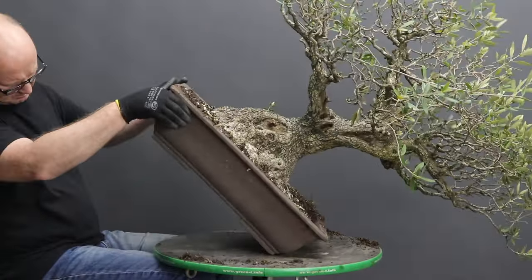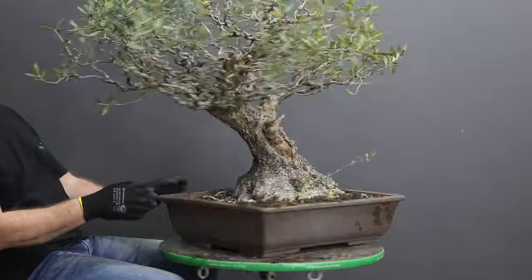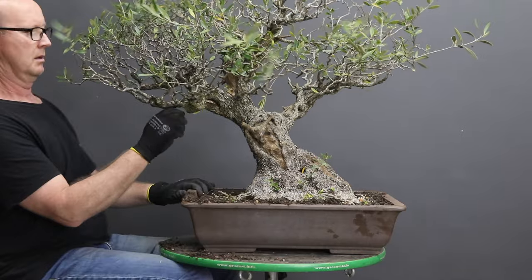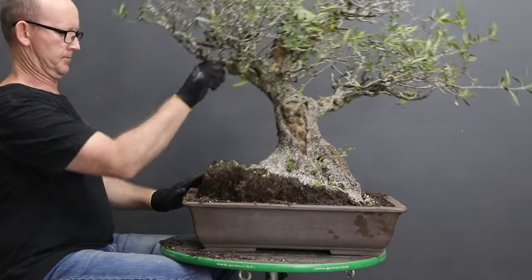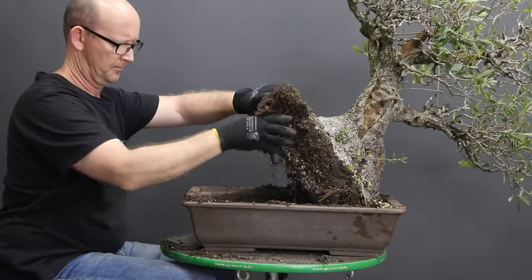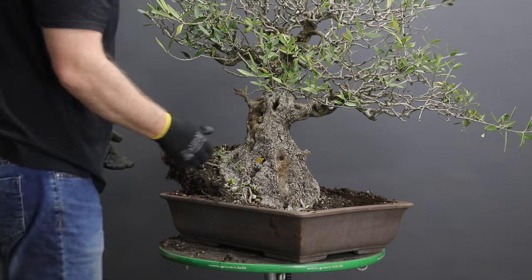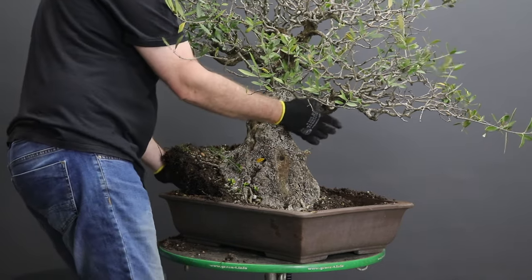Be sure to cut the tie-down wires before attempting to lift the tree from the container. Be careful when choosing the point where you will apply pressure to lift the tree out — especially in old trees like this where you have a lot of fissured bark, you don't want to remove that. Carefully lift the tree from the container and set it aside until later.